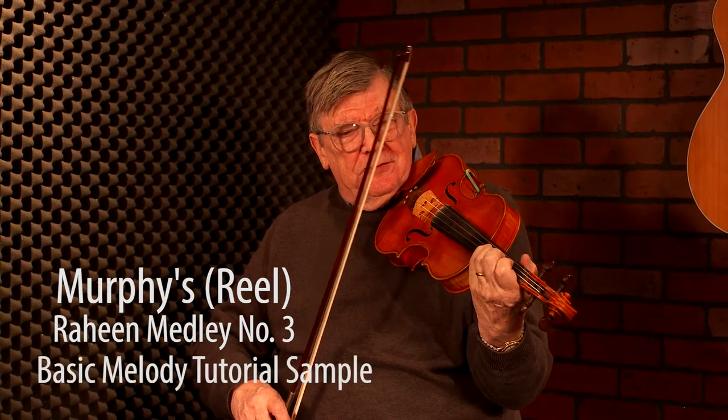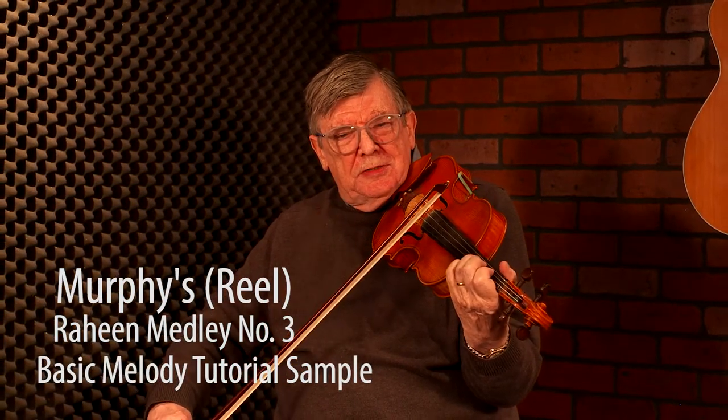This is the third tune in the Raheem medley set that I learned from the power moniker playing of the Murphy family. It's in D, starts on an open D. I'll do that again. That's the opening measure. The next one, two together.